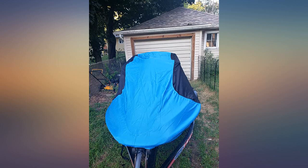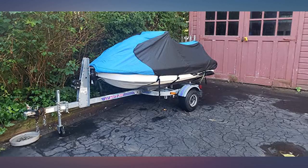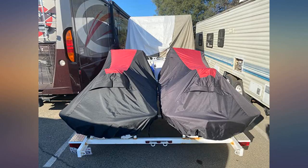Perfect fit and seems to be of good quality. Has been in the sun now for about 2 months and holds up to my expectations. Would buy again.